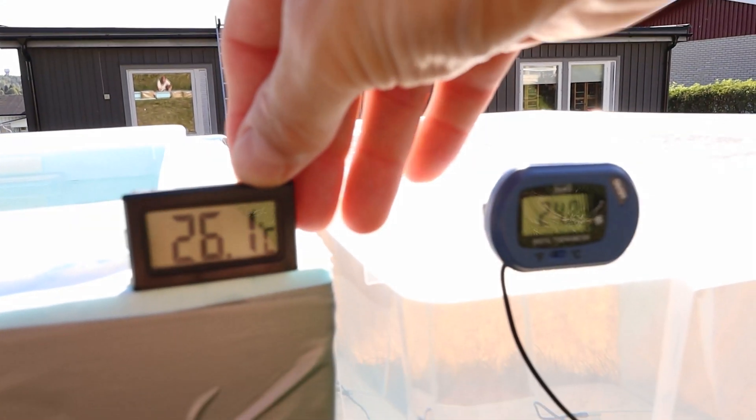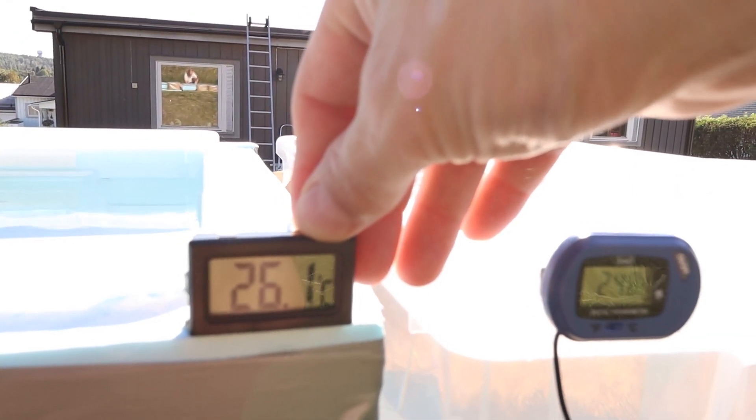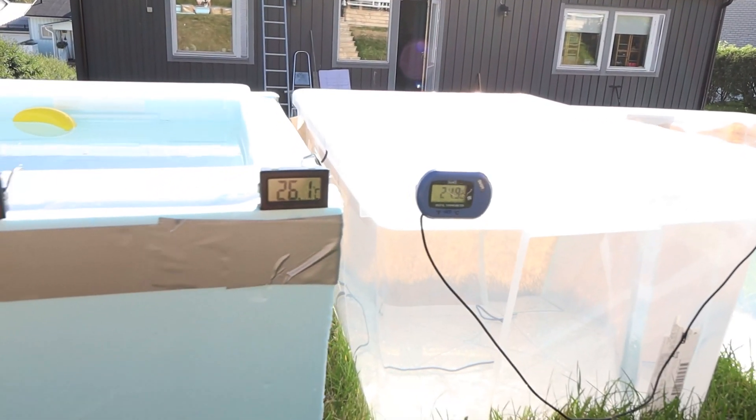21.8 versus 26 — that's a 4-degree difference, and it's crazy! A pool cover — go for it! It's the best one, by far. If you're going to choose just one type of insulation, go with a pool cover. It is an absolute must for every pool. Thank you.